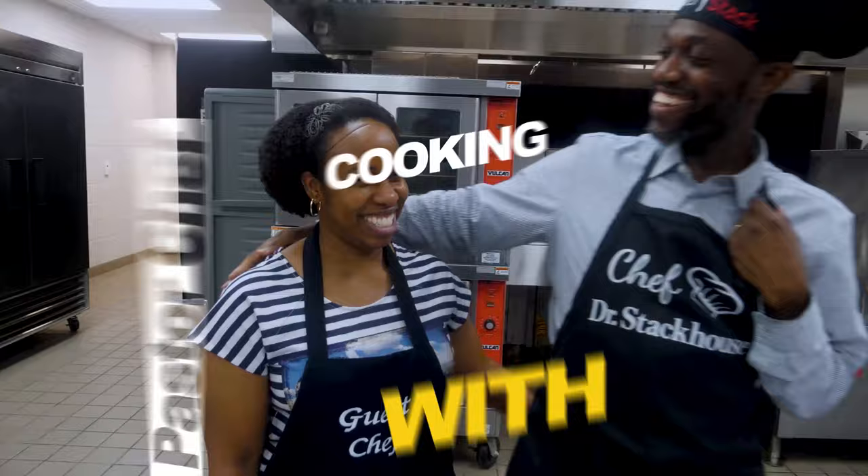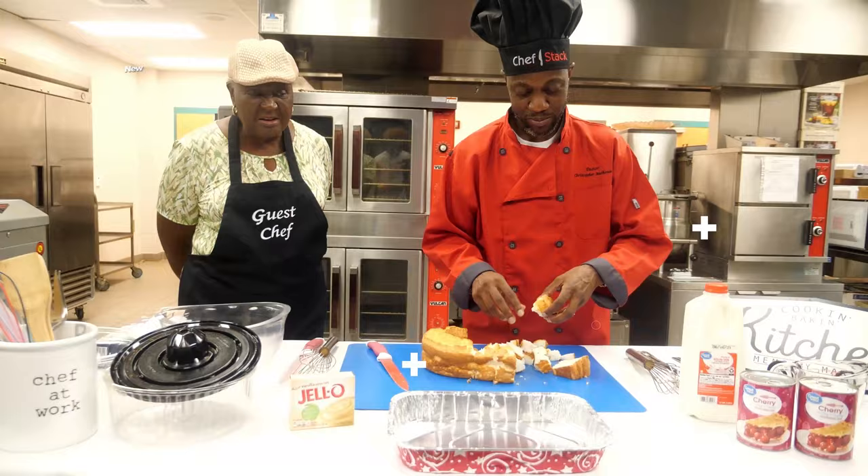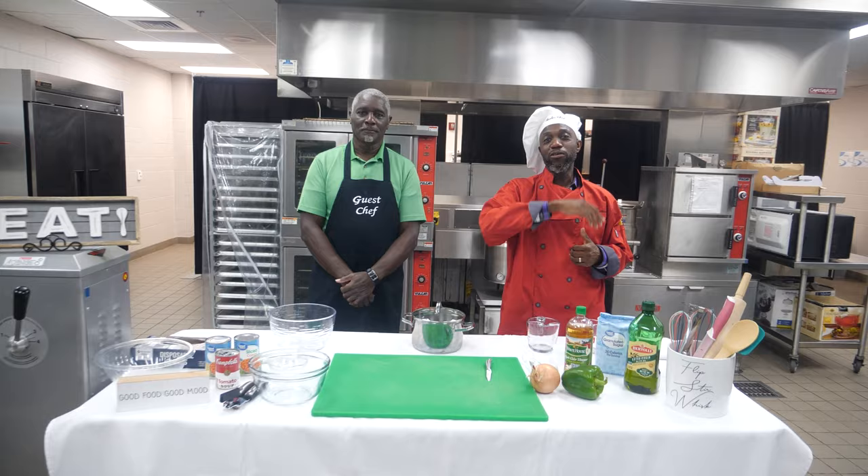This is Pastor Chef. Welcome — I hope you're having a great day, thank you for joining us. My name is Christopher Devon Stackhouse, Senior Pastor of Lewis Chapel Missionary Baptist Church, where we want all of God's children to know: you belong here. This is Pastor Chef's Kitchen, where we cook all kinds of wonderful dishes with special guest chefs every week. This week we have another great special guest chef — I'll let him introduce himself.